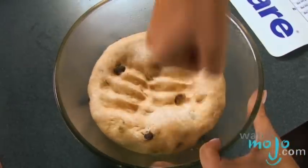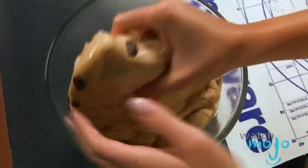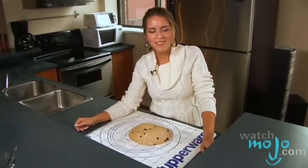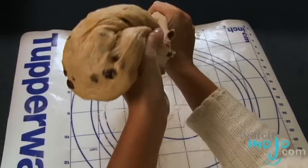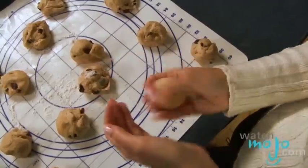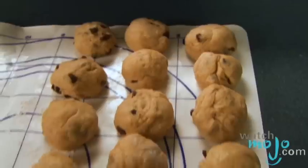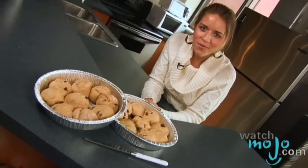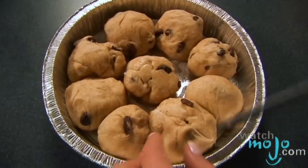Once the dough has risen, punch it down and turn it again onto a lightly floured surface. Divide the dough into 18 pieces and shape each piece into a ball. Place the rolls in 2 nine-inch round pans that have been coated with non-stick cooking spray. Using a sharp knife, cut a cross in the top of each roll.